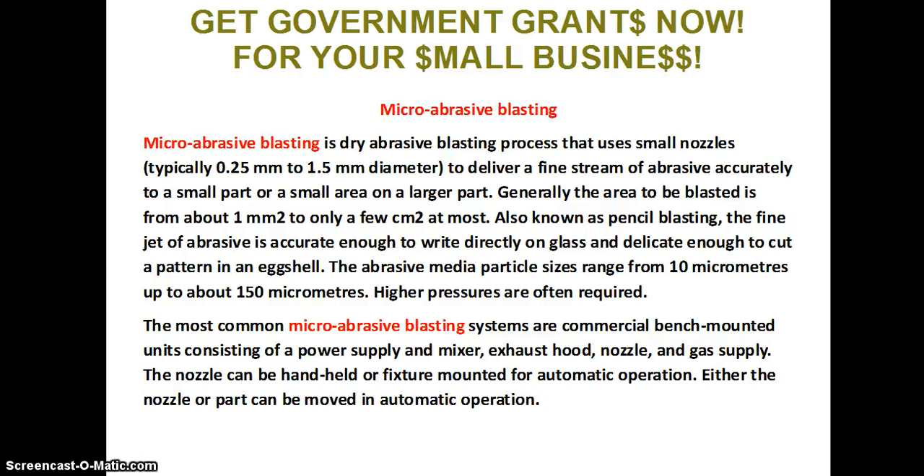Higher pressures are often required. The most common micro abrasive blasting systems are commercial bench-mounted units consisting of a power supply and mixer, exhaust hood, nozzle, and gas supply. The nozzle can be handheld or fixture mounted for automatic operation. Either the nozzle or part can be moved in automatic operation.